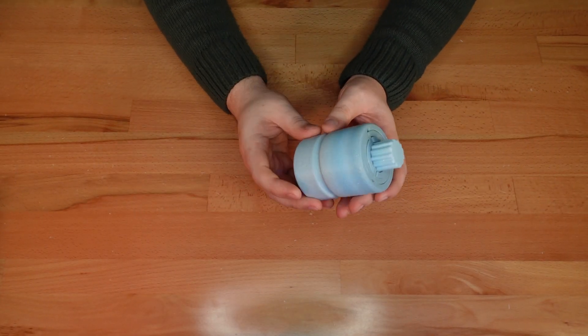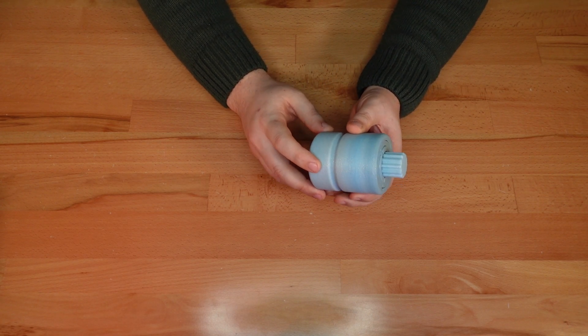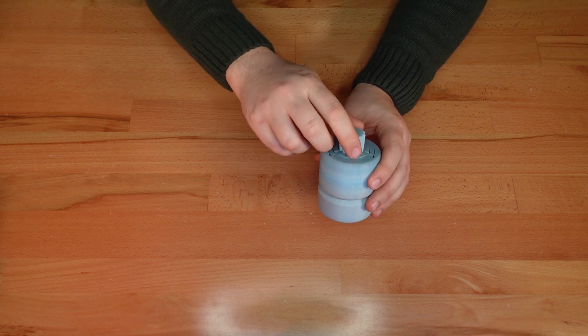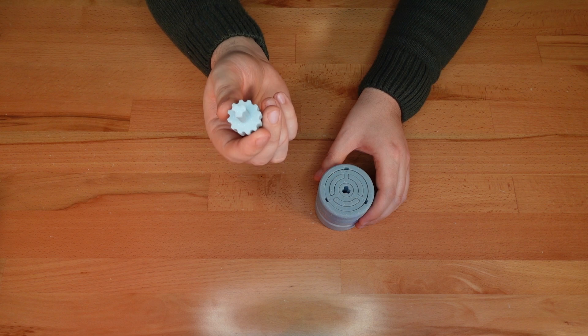First up, an update to the Print in Place twisty puzzle box. Unlocking this tricky puzzle shouldn't require significant force, but in a few cases, makers reported that the puzzle key — this part here — can snap while solving a tight print.